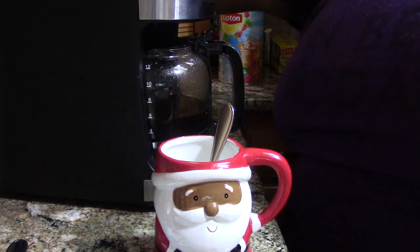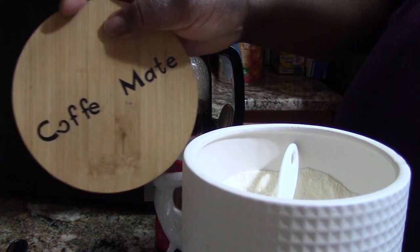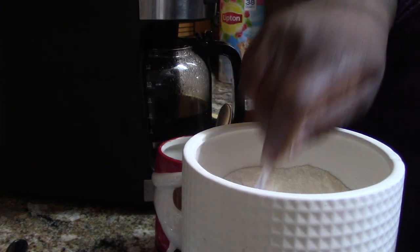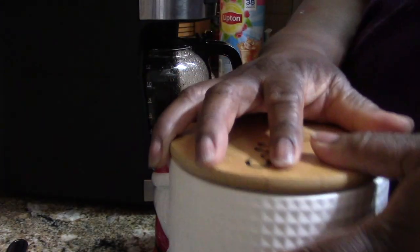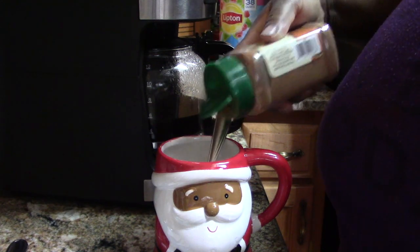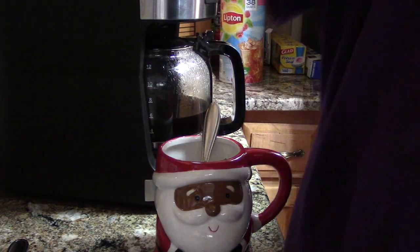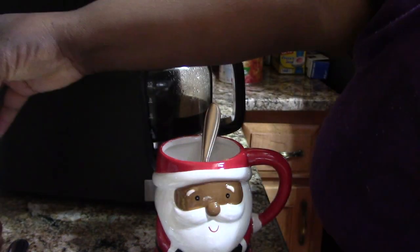Now that the coffee's done, we're going to make a cup. I use two tablespoons of Coffee Mate. I use a dash of pumpkin spice. And then I'm going to use my caramel macchiato, but I'm going to pour my coffee first.